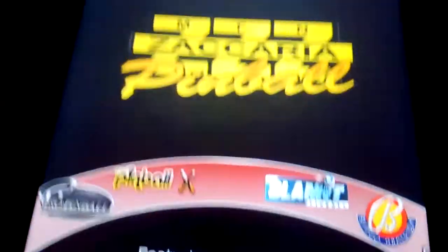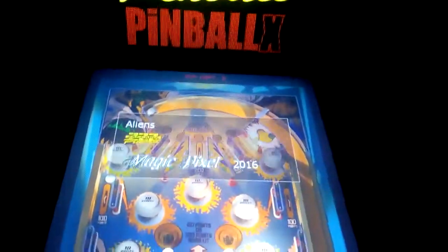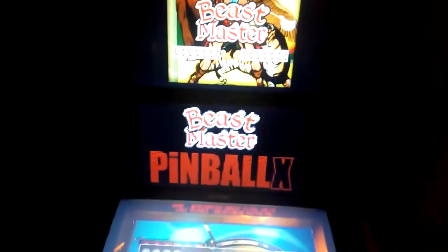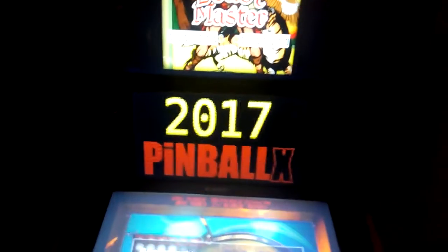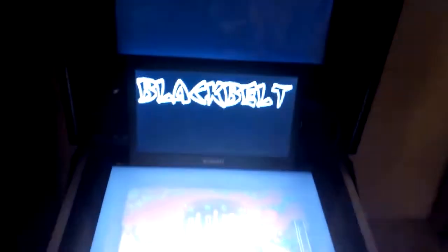I added the toppers to Zaccaria Pinball. I can see them inside PinballX and I can also see them when I play a game on my cabinet.